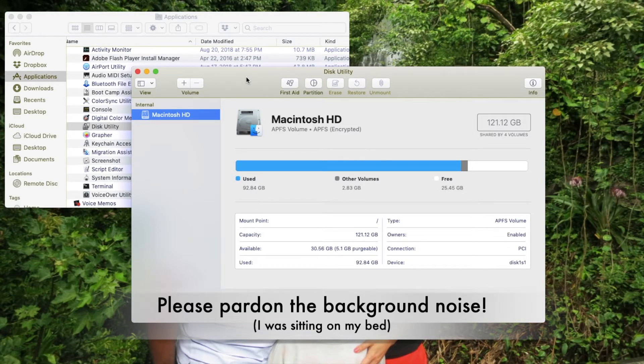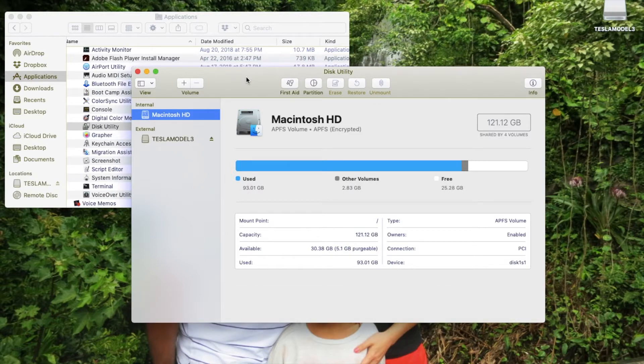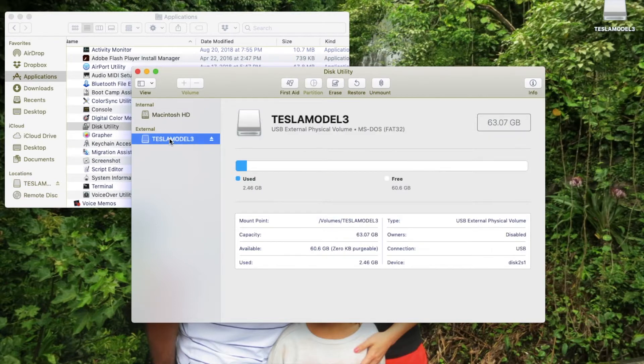What you do is you will plug in your USB stick and it's going to recognize it. I named it Tesla Model 3. Just click on this and as you can see, I still have 63 gigs of free space. So the space did not run out as what the icon says with the X, but there is a corrupted file.